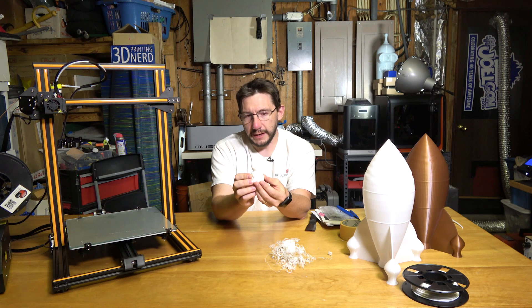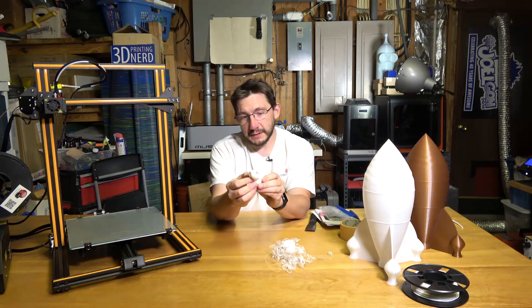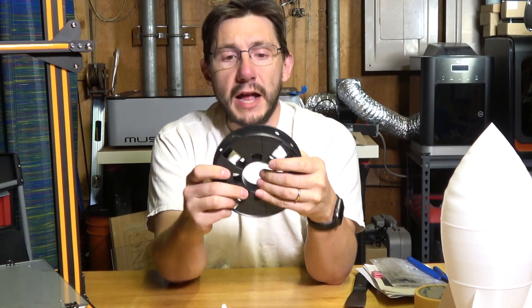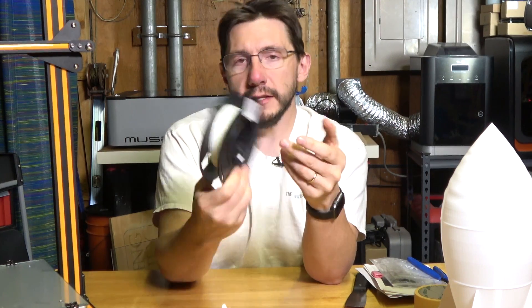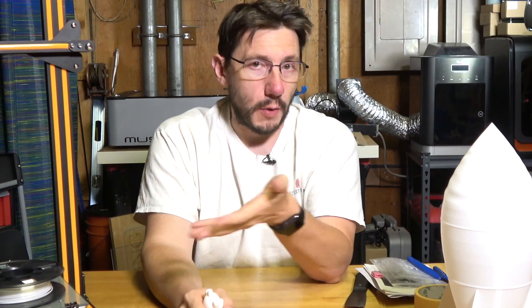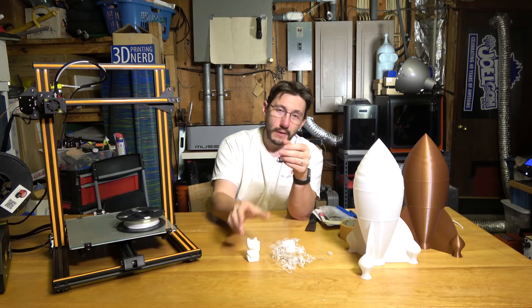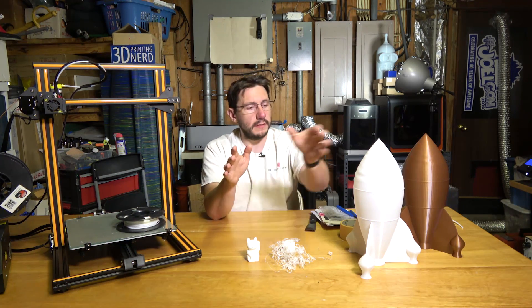To reduce the chances of another catastrophe, I put down some glue stick, re-leveled the bed, and printed the kitty again — and it is darn near perfect. I was using the PLA included with the machine, batch number 17FE25. I was told it was crap, but it produced a near-perfect model.